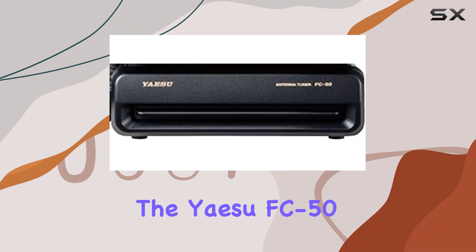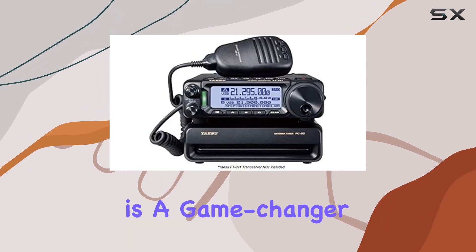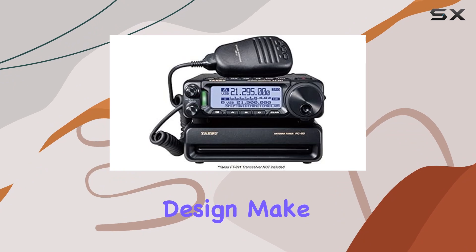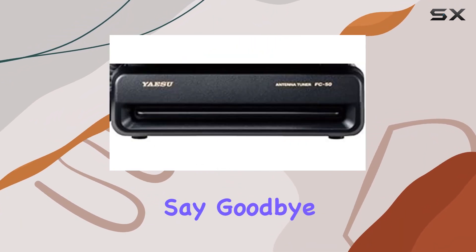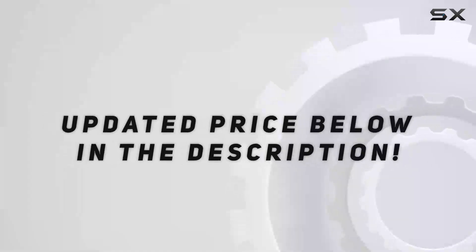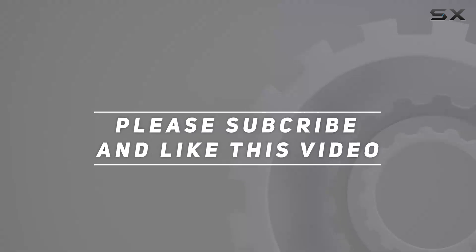In conclusion, the Yaesu FC50 automatic antenna tuner for the FT-891 is a game-changer for amateur radio enthusiasts. Its seamless integration, robust performance, and user-friendly design make it a must-have accessory for anyone looking to elevate their radio experience. Say goodbye to manual tuning woes and hello to effortless connectivity with the FC50 by your side. Check out the video description for an updated price, and thank you for watching.